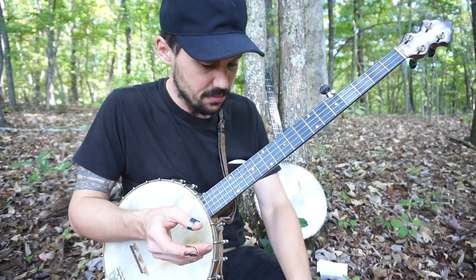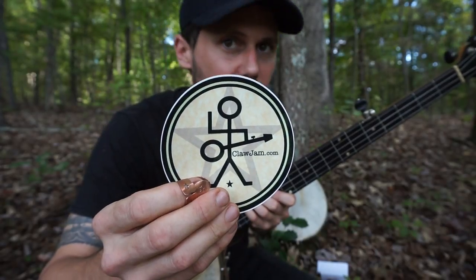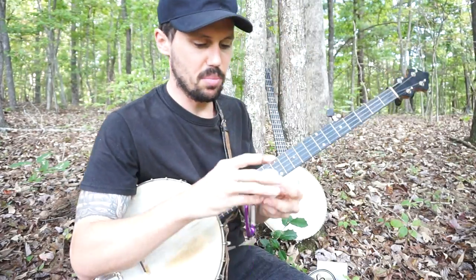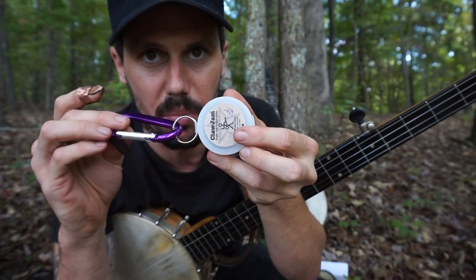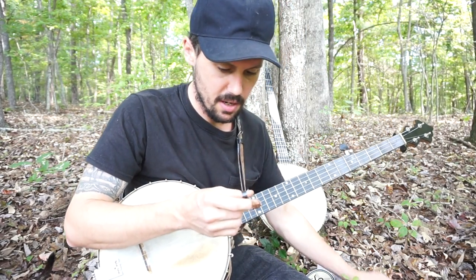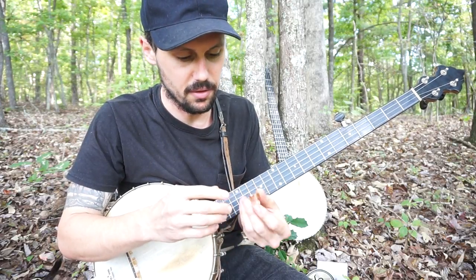Well, Rob, no guarantees, but I'll show these to George and see if he'll mess around with them. I've never seen him use finger picks, but I'm sure he has in the past — he's done basically everything. Rob lives in Virginia and he's the proprietor of this Claw Jam company. Y'all should go check out the website — clawjam.com. He makes stainless steel, copper, brass, and nickel silver, and he cuts them all himself in his barn.